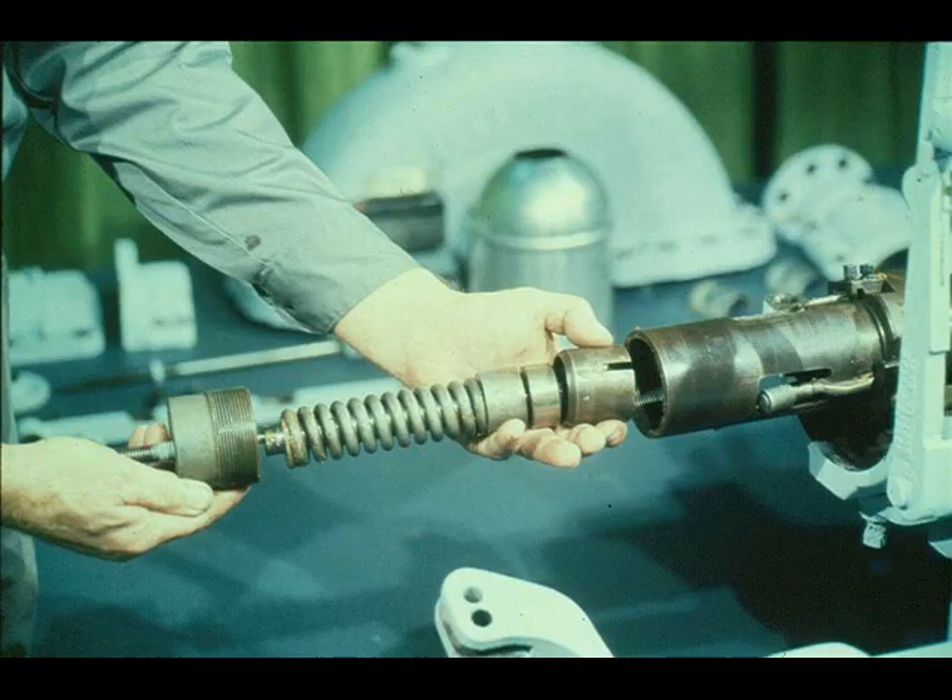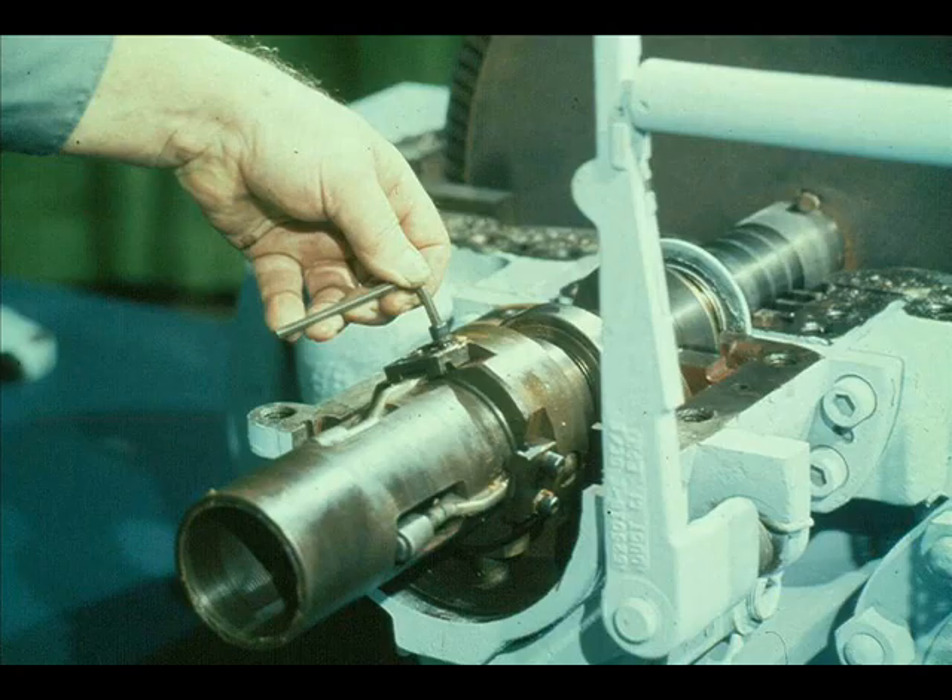Once that's done, the entire spindle assembly can be pulled out of the governor case. This assembly includes the spindle, governor bearing, governor bearing case, spring seat, and spring. You'll be able to see each of the parts better in a few minutes. The three weights still in the governor case must also be removed.